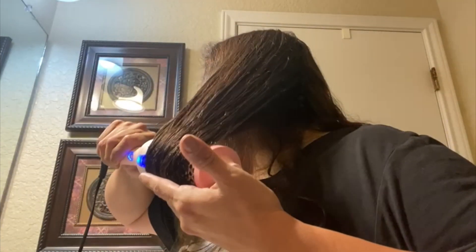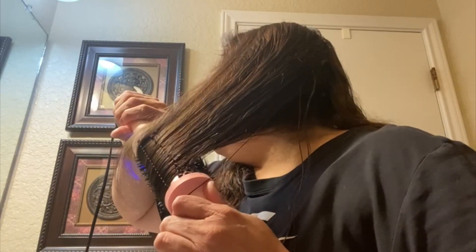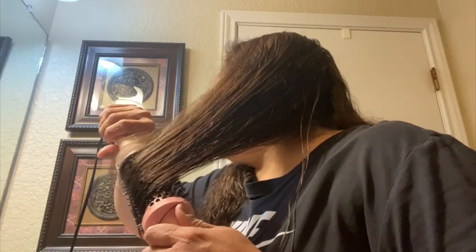It is also very safe because it automatically shuts off after 60 minutes when not in use. It will never damage your hair because it's only 350 degree heat, and to be honest you won't feel like it's burning even if you use it without the gloves.